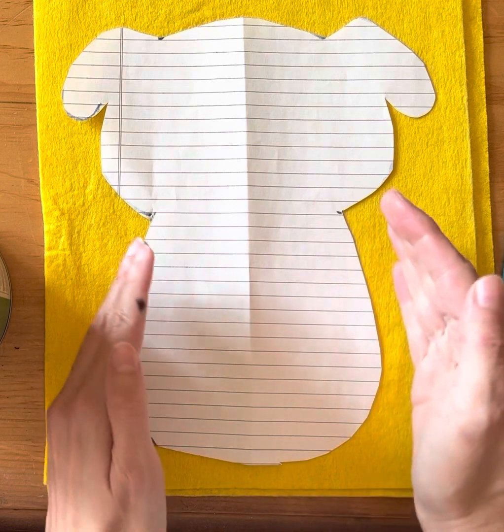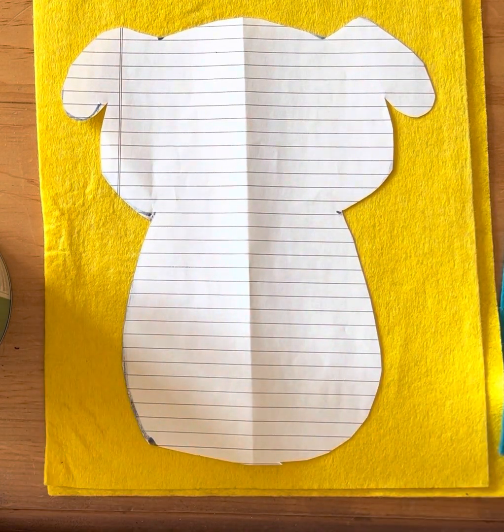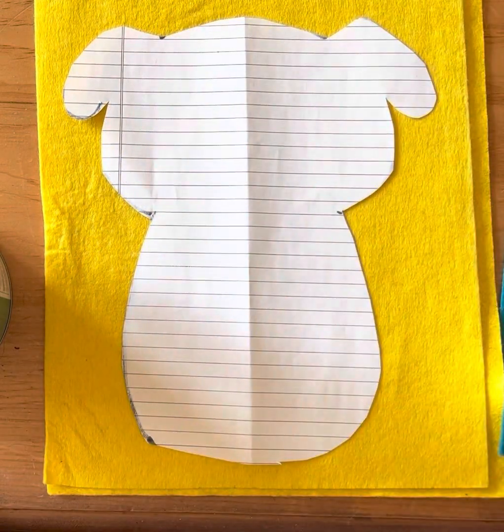You'll notice that it's a little bit wide — he's looking a little chubby — but when you stuff and sew your project, it's actually going to get a little bit skinnier; it's going to shrink a little bit. So it should look a little bit wider than you would want.